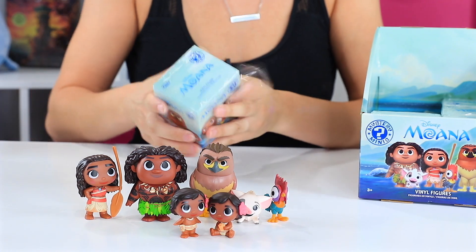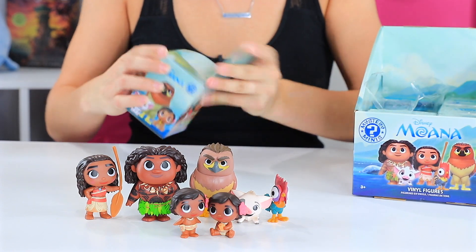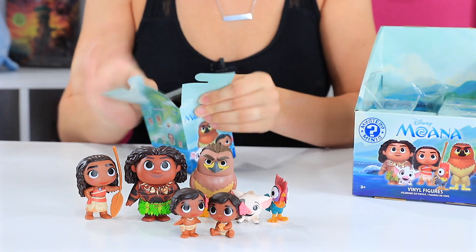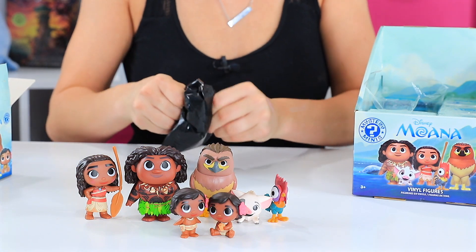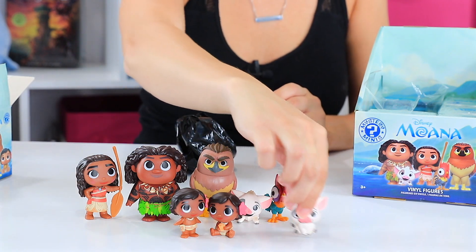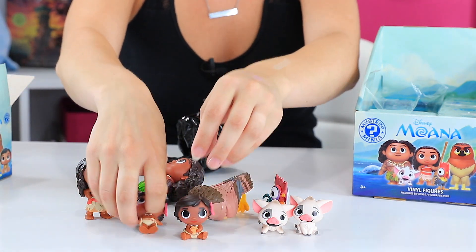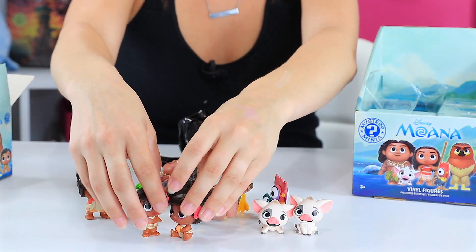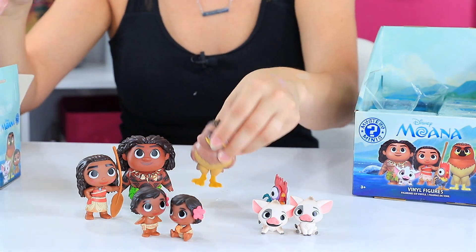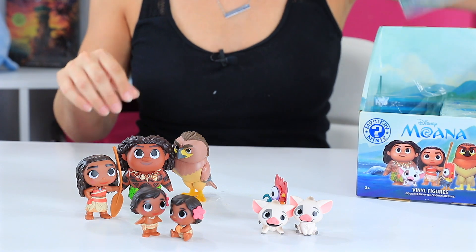Number eight. This one's kind of small. Who do we have here? It's another Pua, but this one is sitting. So we've got a standing Pua and a sitting Pua. Maui in two of his forms too — Maui hawk. On to number nine.